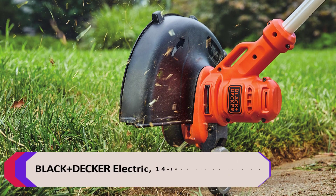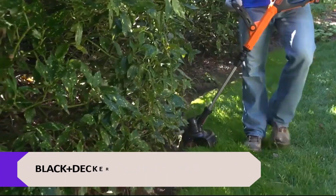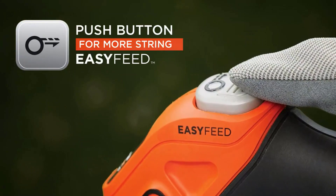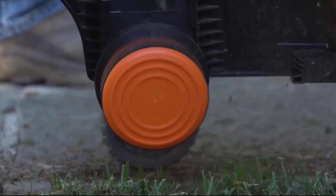Number 1: Black+Decker Electric 14-inch String Trimmer. Easy Feed allows you to advance your line with the push of a button with no bumping required. The 6.5-amp motor and power drive transmission provide maximum performance when trimming through the toughest weeds, grass, and overgrowth.